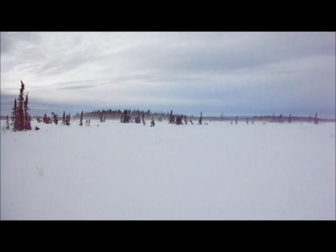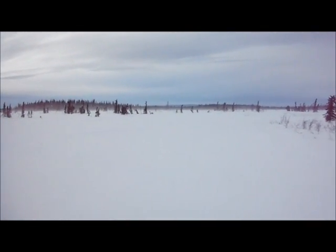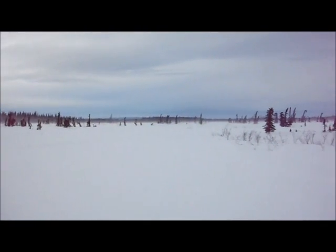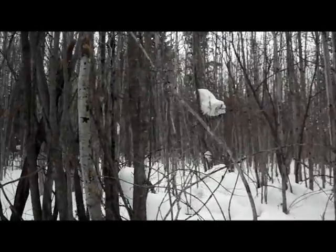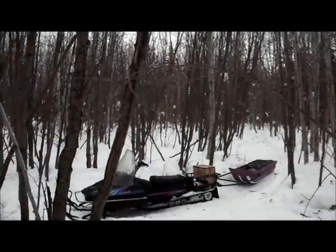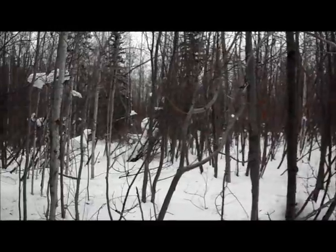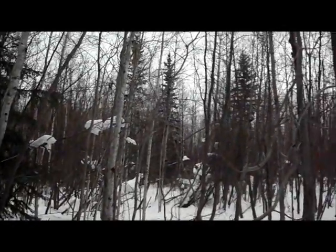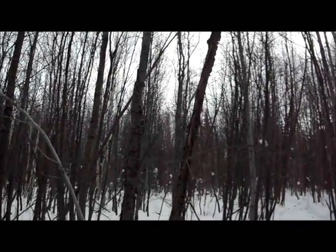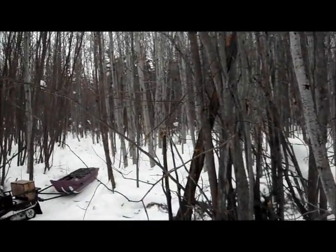Let's get into the thick trees and go check our bait station - maybe we got a wolverine. It's a pretty nice day today, pretty warm out. It melted yesterday a bit, so all my leg hold traps sunk in the snow and I had to re-dig every one of them. The big wind blew all the snow off the trees and a lot of my leg hold traps were sprung. Been a busy day - lowering snares, tending traps.